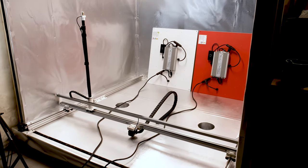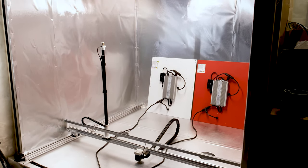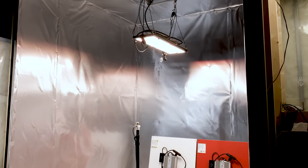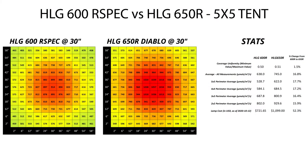I'm currently in the process of building inserts for the enclosure that will allow me to measure a 4x4, 3x3, 2x4, and 2x2 space as well. Alright, enough preamble, let's get to the results.